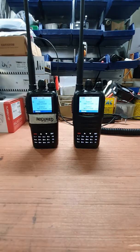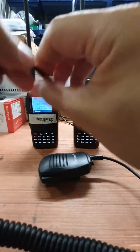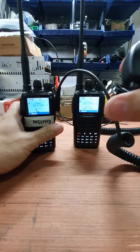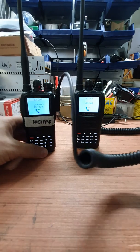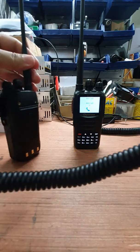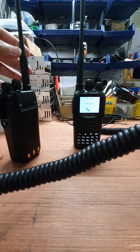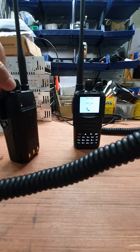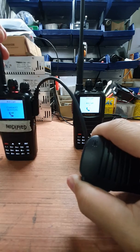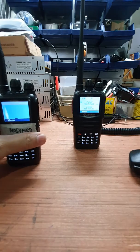The third microphone we are going to test is the Wushon unmodified mic on the modified radio. Check, one two three four, four three two one — clean audio. There we go. So it seems like the modification works.